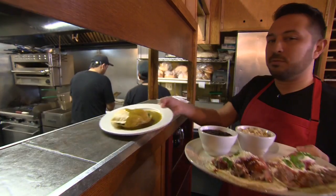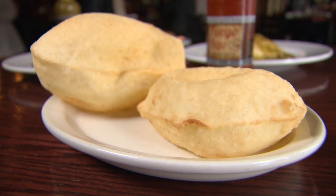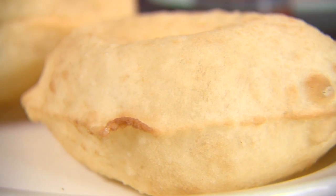Sopapilla. No one here has heard of them before. It's very traditional. You've never heard of a sopapilla, right? It's dough, it's fried, and it puffs up like a pillow. In New Mexico, they put it on the table as like bread, and they serve it with honey.